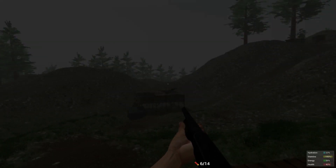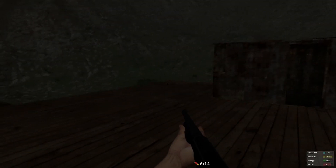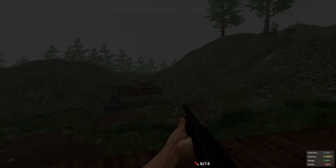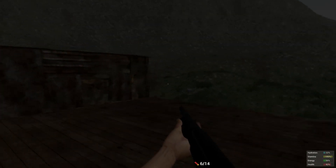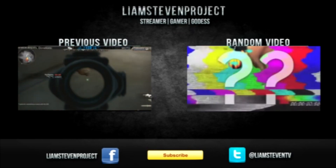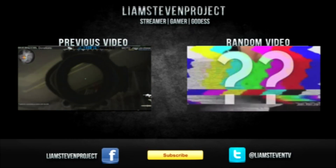Anyway, thank you guys. We're going to go make metal walls and a metal gate next. Please subscribe and follow this building guide. I'll see everybody here on the next episode of how to build a base.